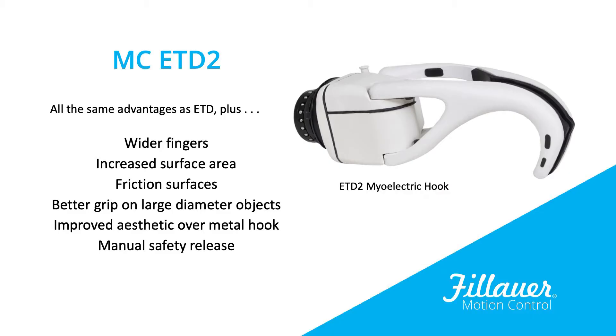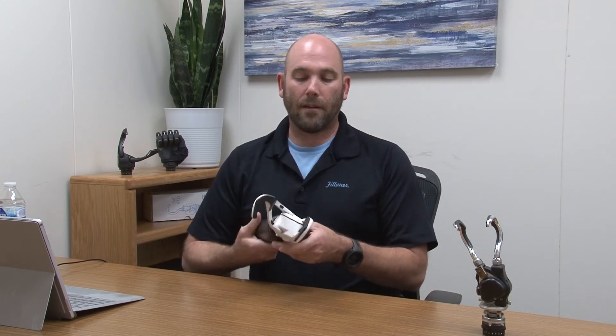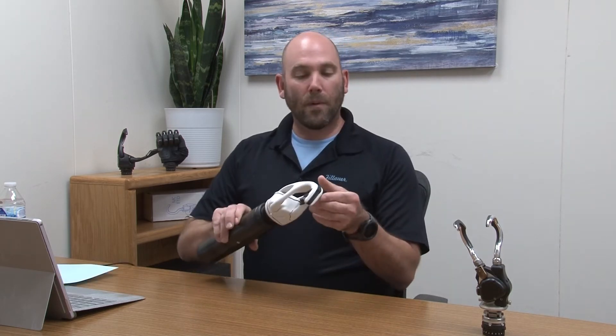Next, we're going to talk about our ETD2. This is our second generation Electronic Thermal Device here at Philauer Motion Control. It has all the same benefits as the original ETD, but as you'll notice, it has a more aesthetic design. Wider fingers are going to provide more surface area. Also, if you look at this device, you'll see some grip pads on the outside of the hook. With these friction surfaces, we get a lot of passive functionality — great for moving objects around on a desk like a piece of paper. In field trials, users really liked that benefit.